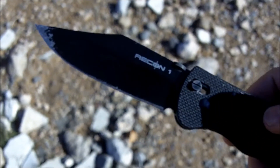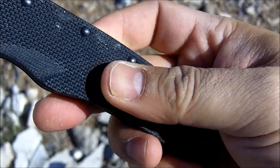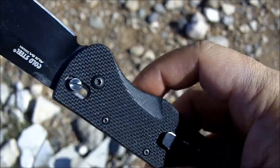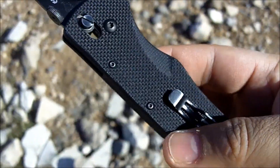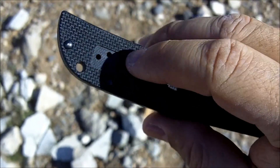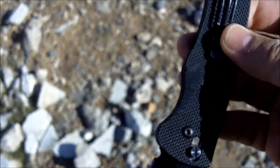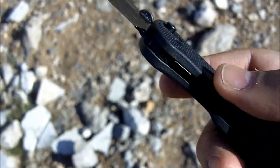It's got G10 laminated scales, which are very nice. G10 scales are pretty much the standard now in the industry. The clip is a stainless steel clip that's ambidextrous — you can unscrew it and put it on the other side depending on whether you're left-handed or right-handed and how you want to carry it.